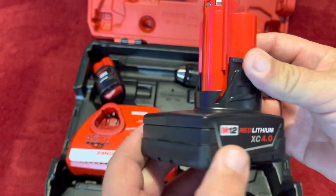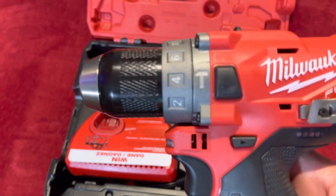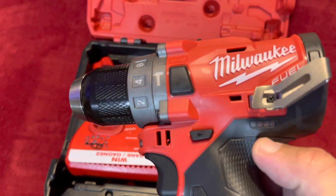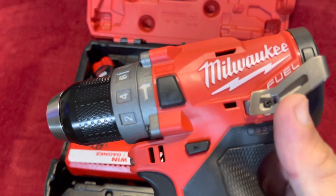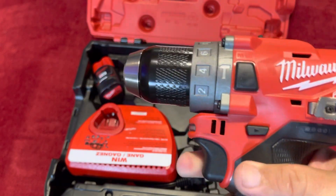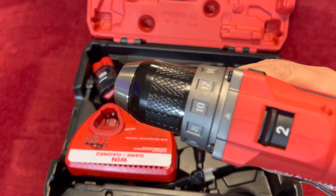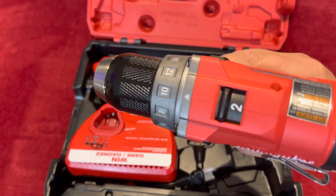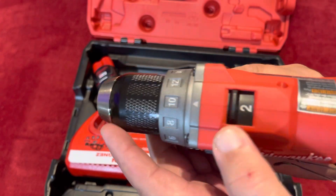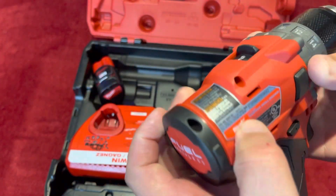As I said before, this tool comes with just a small battery. You have the indicator right here, the clip, which everybody uses. And you guys can see the different settings right there and this different speed. And here you got some more information.